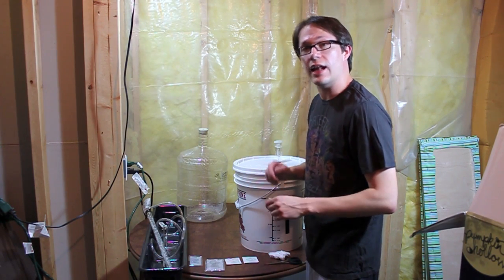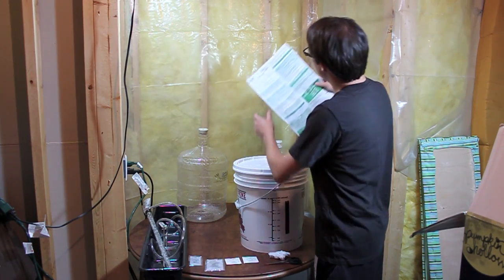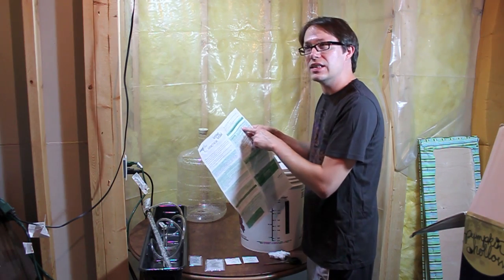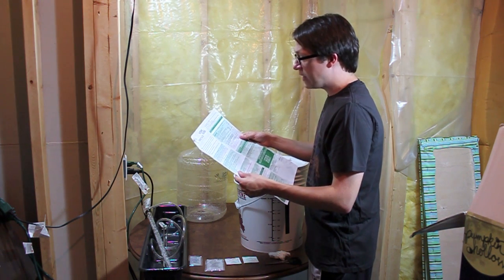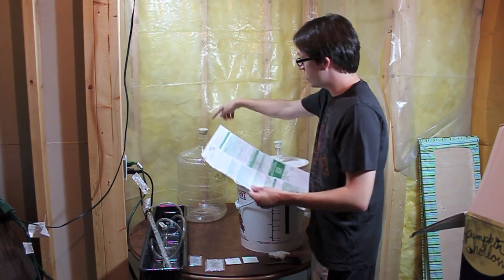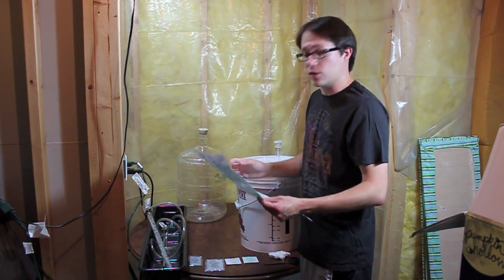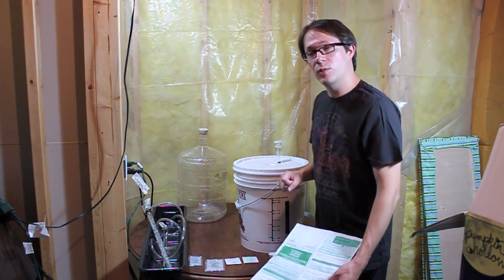Okay YouTube, it's been two weeks to the date and now it's time to proceed with our wine. The very first thing it says is to check that your specific gravity is 0.998 or lower. I was at 0.9946, so we're good to go. Next step: sanitize your siphon assembly, primary bucket, 23-liter carboy — which is what we've got here — with the better bottle. I'm actually going to be using one of the stainless steel mixers, so now we need to siphon this into there and start adding our fining agents.